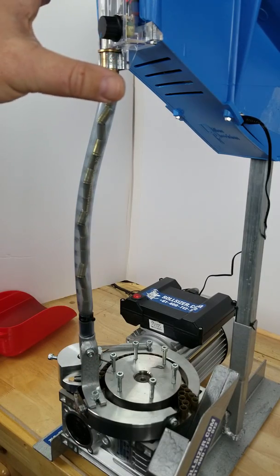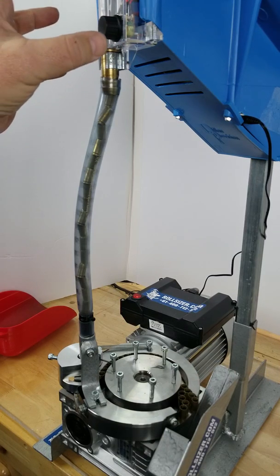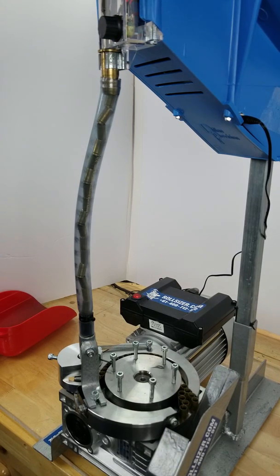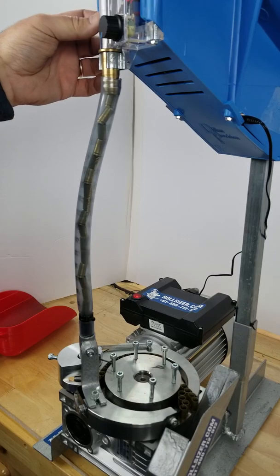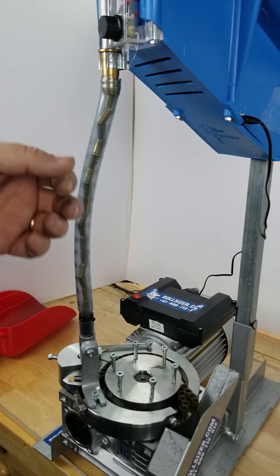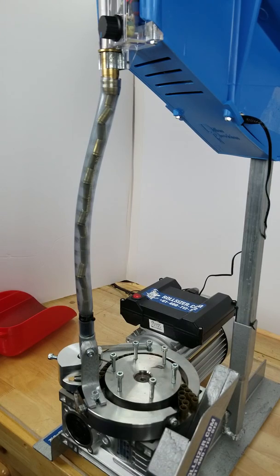A great feature we wanted to get into the case feed upgrade was the auto-reverse. If there is a jam somewhere up in the top — and if you run a Dillon case feed, you'll see it all the time — even when you slide a piece of metal over, you can get a jam up there, or a case makes it too far over and jams itself between the bowl and the feed plate. With the auto-reverse feature, you immediately reach up, flip the switch, back it up, get that piece to fall, and flip it back to let it run.